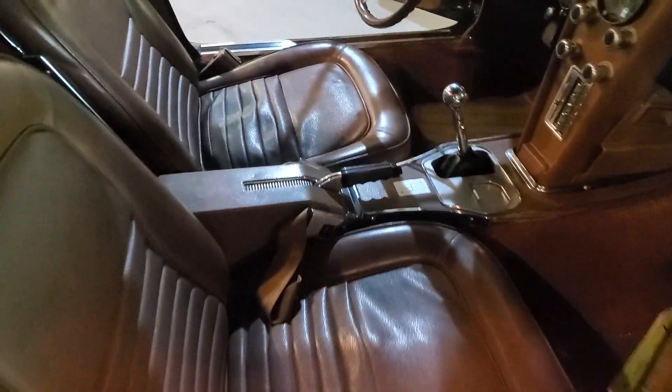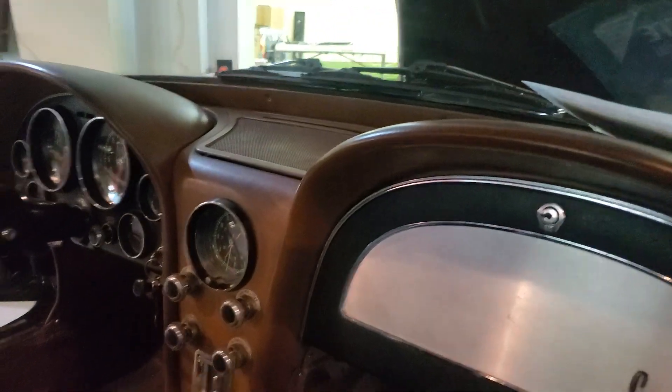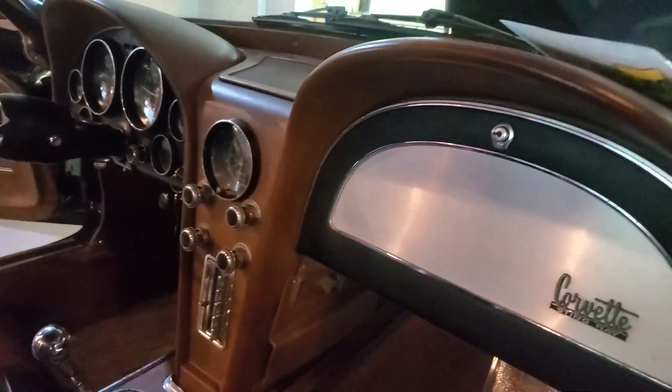So you can see the seats are in good shape — there's no rips or anything, just a little loose on the driver's side. The dash pads are all in excellent condition.